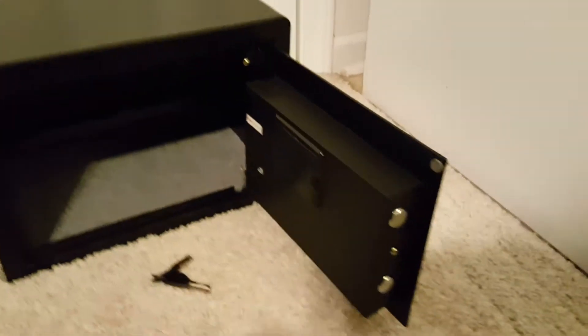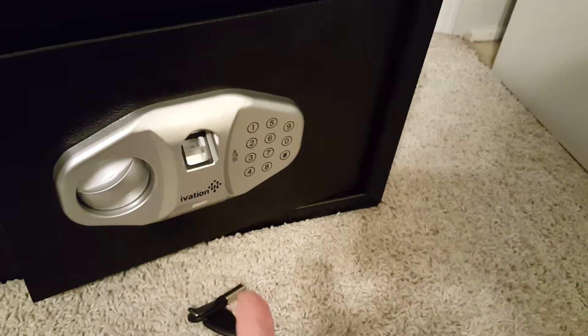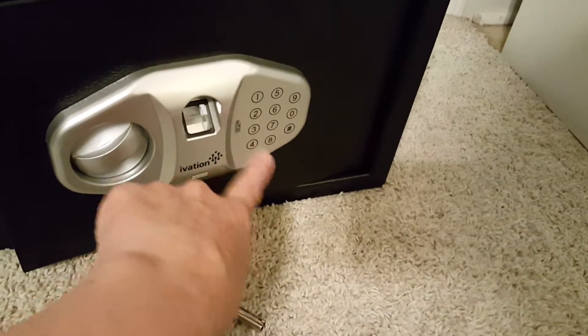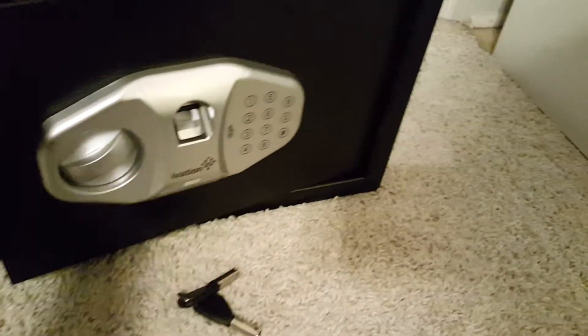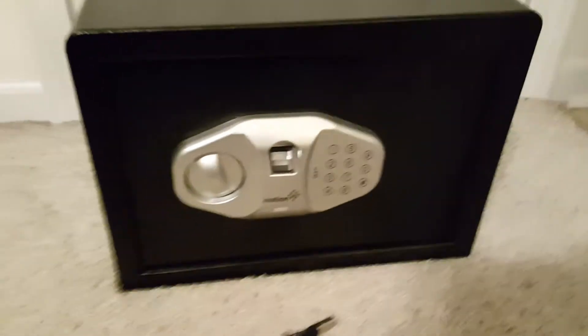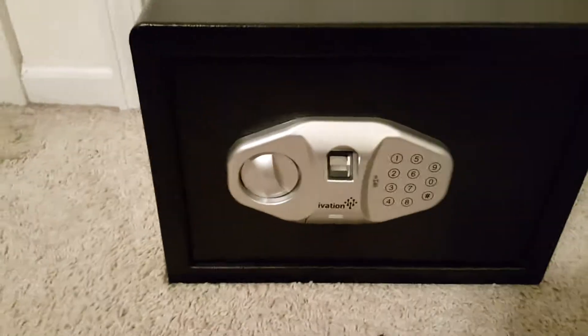It's pretty neat — you press the reset button and put your finger on the reader. It'll beep and the light will turn green, and then it's set and you can get in. But you can also go ahead and set up a pin code.